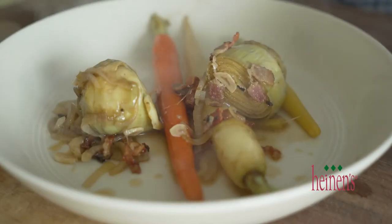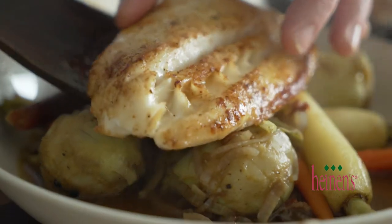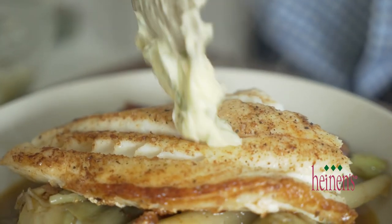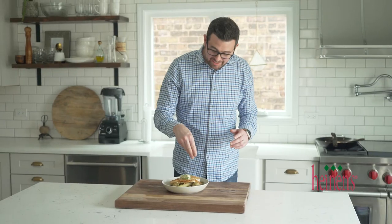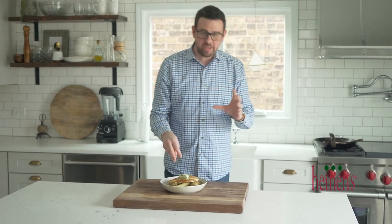And then to plate up, we put the baragoule in a nice bowl. We're gonna put the fish on top and top it off with a little bit of butter — it's gonna be absolutely perfect. The last piece to this recipe, and it's totally optional, is just adding some fresh thyme leaves. It really goes well in the baragoule and it's gonna go great with the grouper.